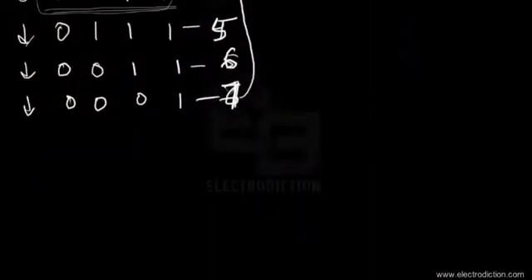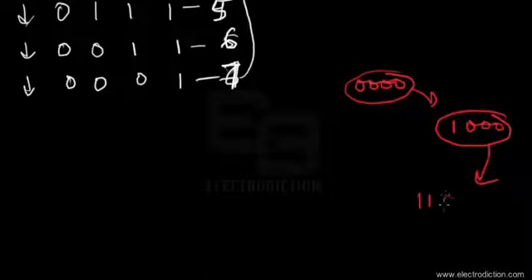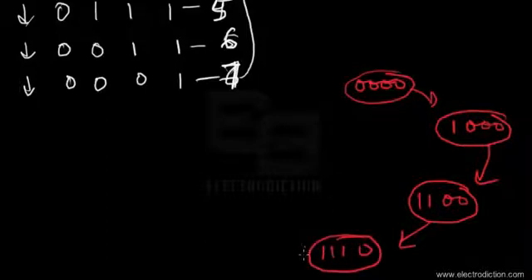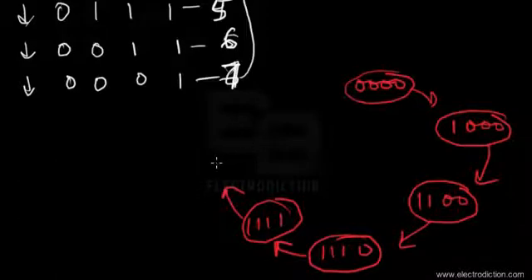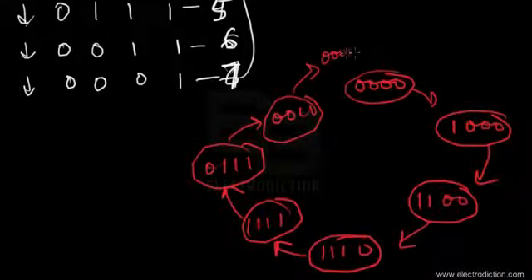Looking at the state diagram, the counter starts at 0000, then moves to 1000, then 1100, then 1110, then 1111, and then the zeros begin filling up: 0111, then 0011, then 0001, and finally back to 0000.